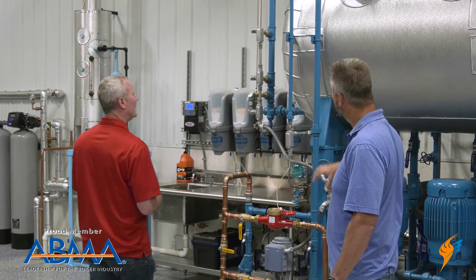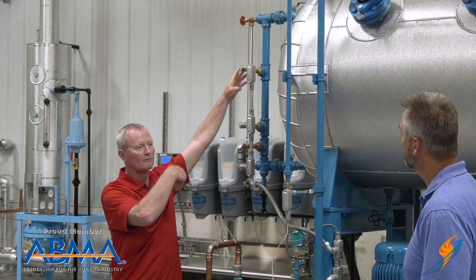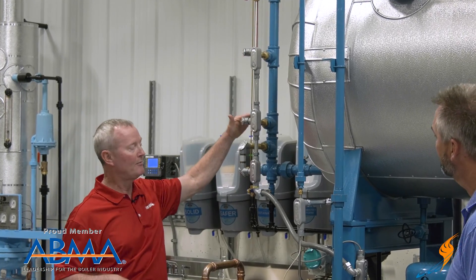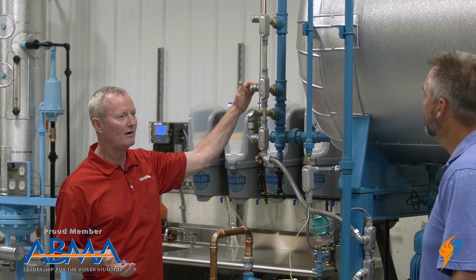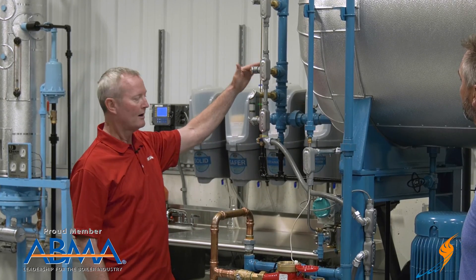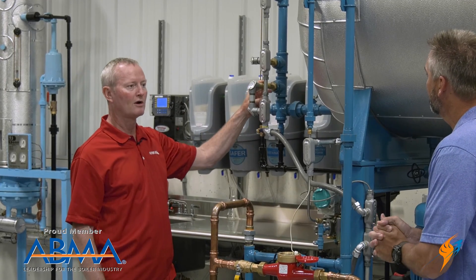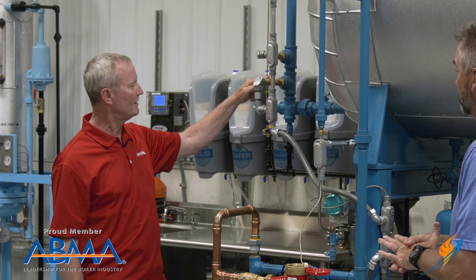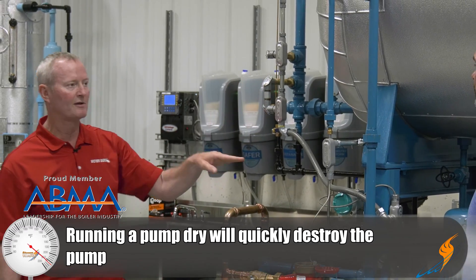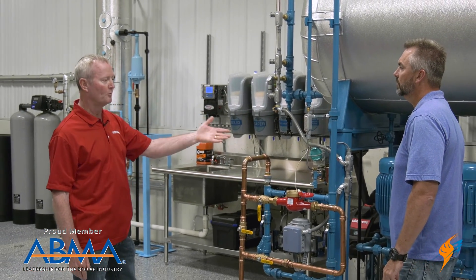Do we have alarms as well? We do. We have a high-level alarm — if something goes haywire and the water level is getting too high in the tank and may start overflowing, the high-level alarm sounds and lets you know there's a problem. Same thing on the low side — we have a low-water alarm that tells you if somebody shut a valve off or the water softener stopped up, and you're not putting water into the tank anymore and you're about to run out. On this particular one, to protect the pumps, we also have a low-water cutoff — so if the alarm goes off and nobody pays attention, and the level continues to fall and you start sucking air, you'll burn your pumps up. The low-water cutoff shuts the pump off to prevent that.